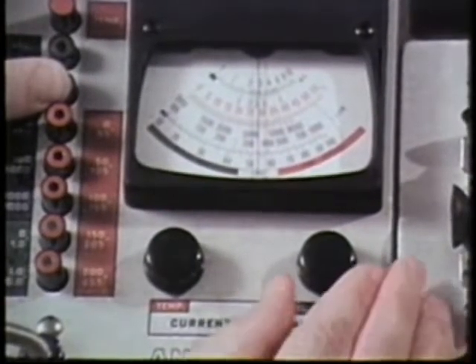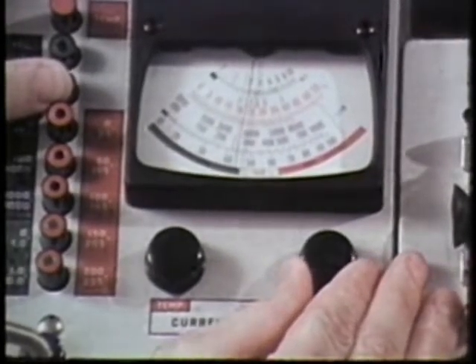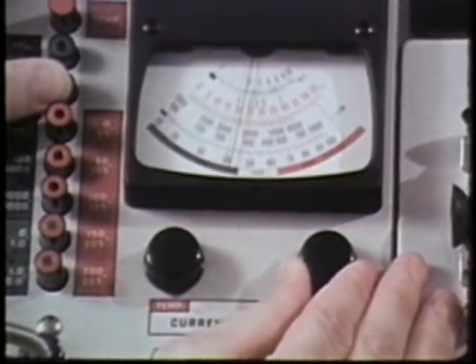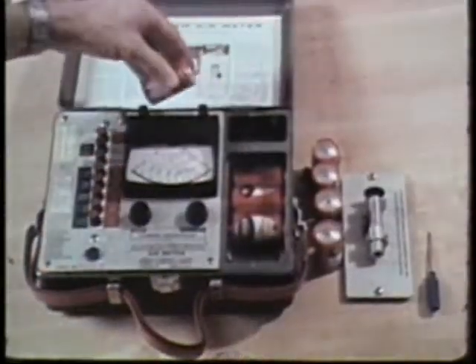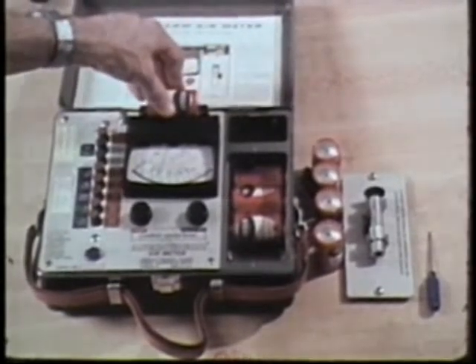correct it with the current adjustment knob, the one associated with velocity and static pressure mode. From time to time, you should also remove the batteries and test them using the built-in tester.